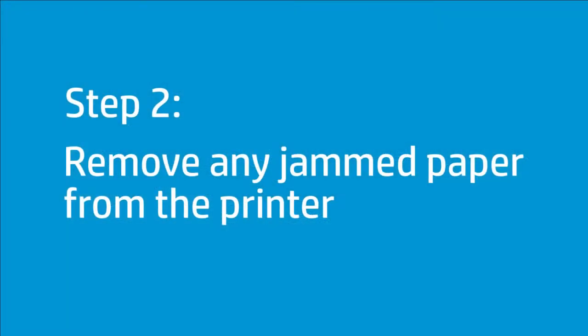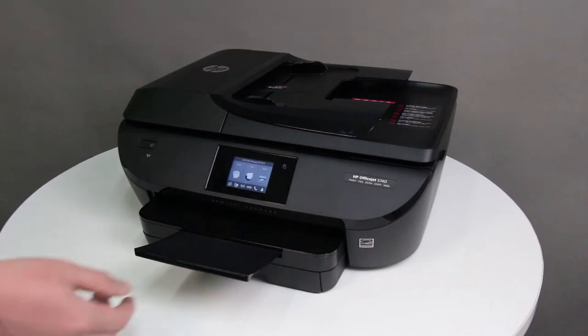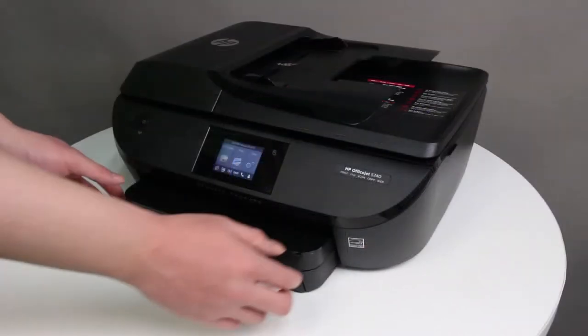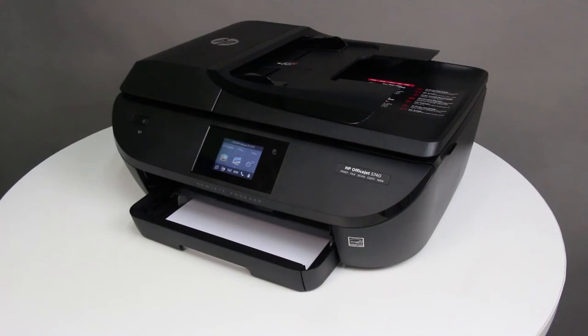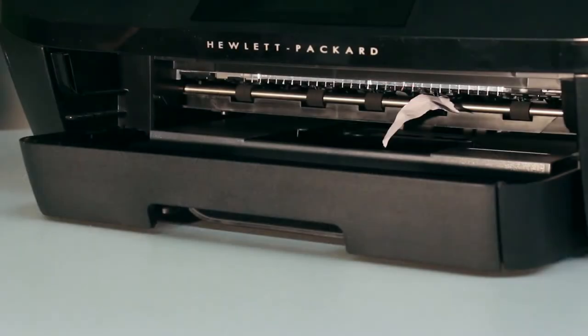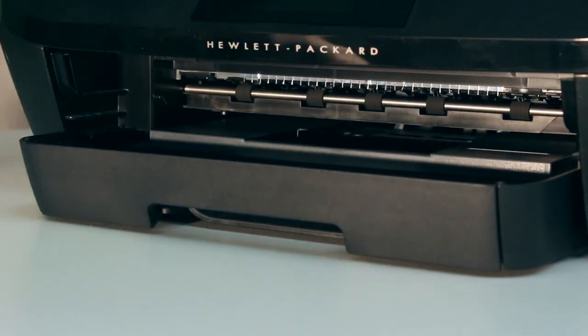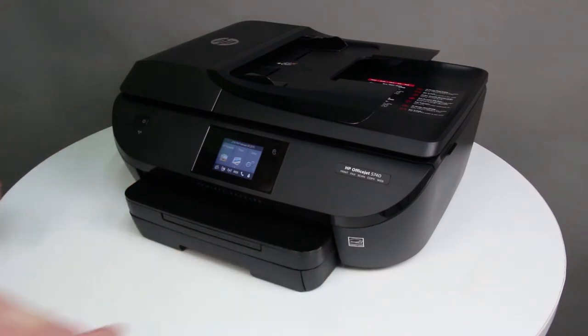A paper jam might be blocking the carriage. Remove any jammed paper from the printer. First, remove any paper from behind the output tray. Make sure that the tray extender is closed. Grasp the output tray by the sides, and then pull the output tray toward you to remove it. Look inside the printer and check the rollers for any paper. Gently remove any paper from the output rollers. To replace the output tray, slide it back onto the input tray.